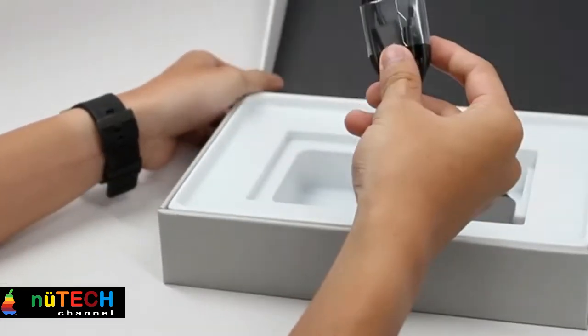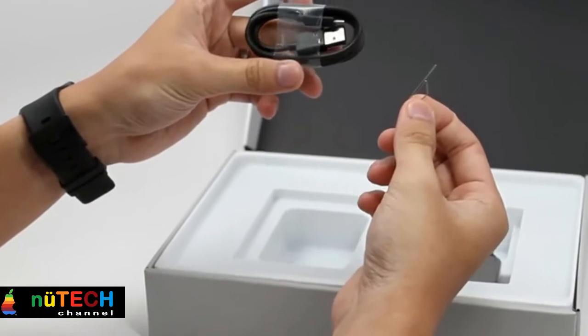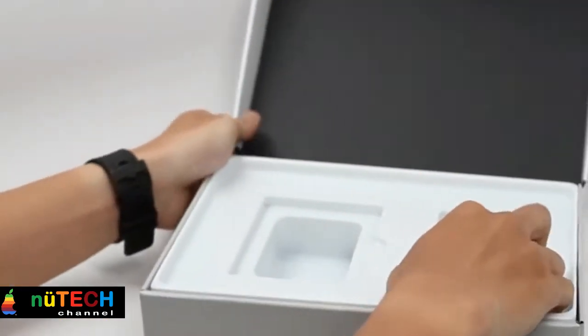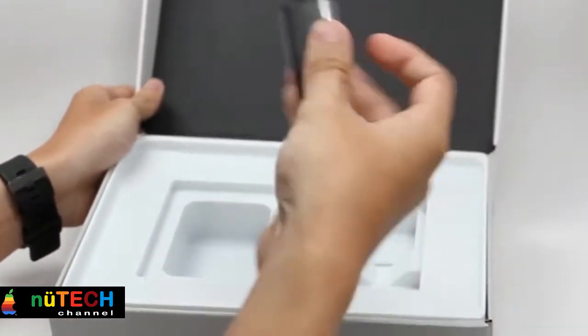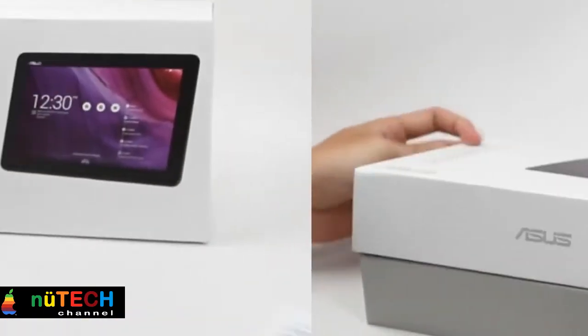An optional keyboard dock with multi-touch trackpad turns the tablet into a productivity powerhouse. The Asus Transformer Pad Education Edition is backed by the industry's most comprehensive warranty coverage.